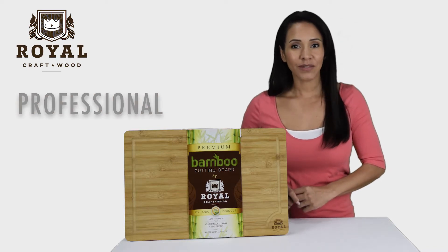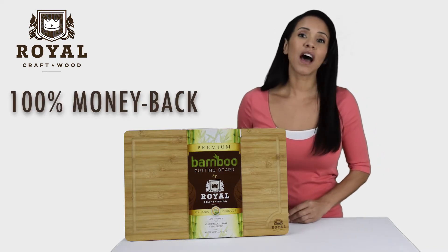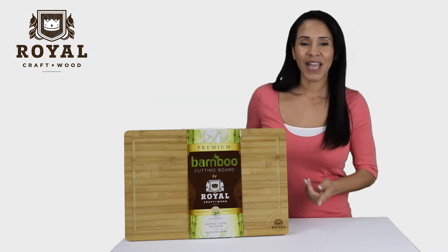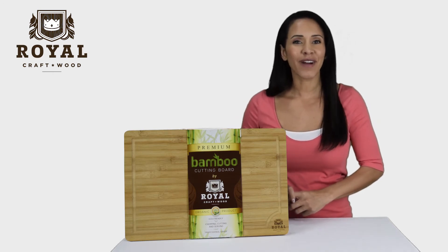It has everything you would expect from a professional, high quality cutting board. It comes with a 100% money back guarantee. So what are you waiting for? Get this extra large bamboo cutting board from Royal Craftwood.